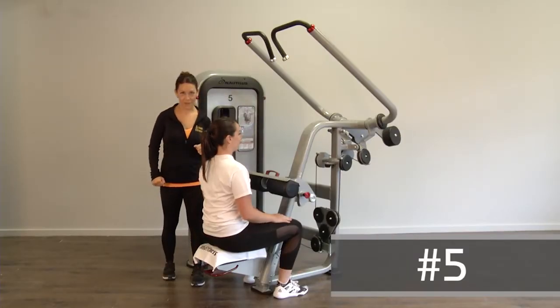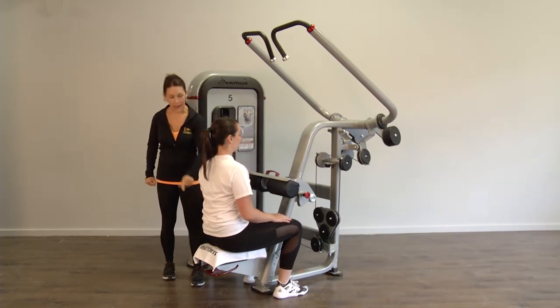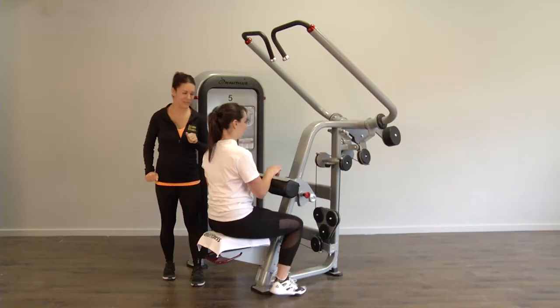This is machine number five for the back muscle. Two adjustments need to be done. First, the height of the bench using the red handle. You want to have the feet flat on the floor in a comfortable position.